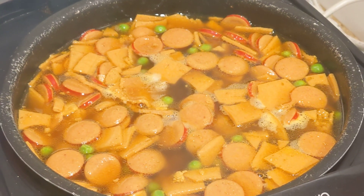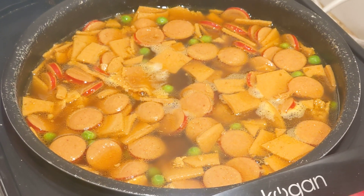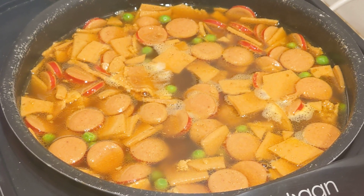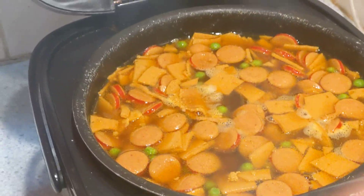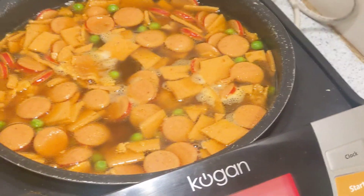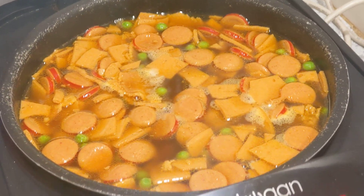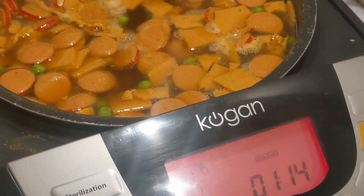I've put salt, pepper, curry powder, and a lot of other stuff. There's a pile of ingredients in it and it looks similar to the other one, but I only just put the peas in a while ago and there's about an hour and 14 minutes to go.